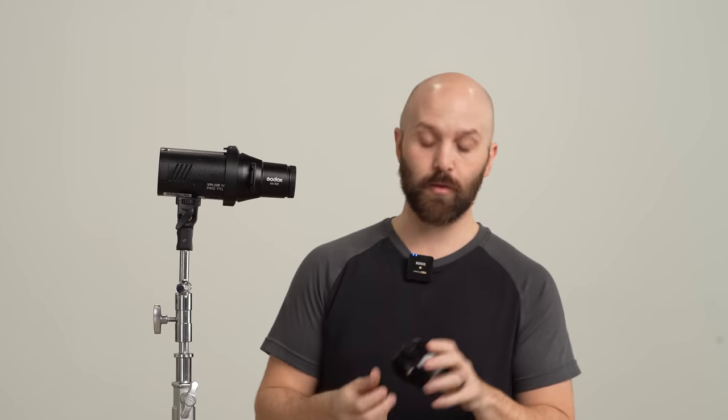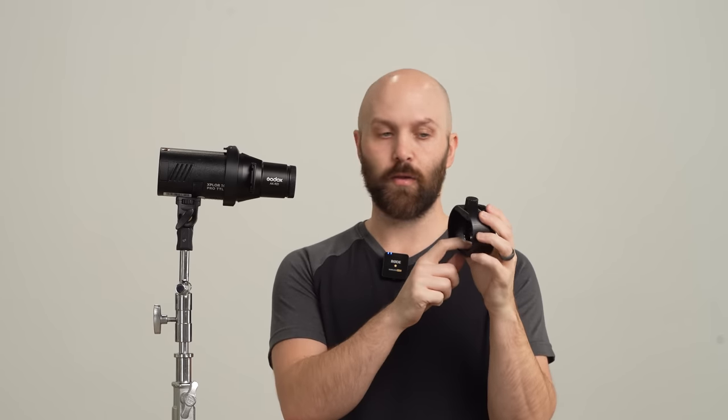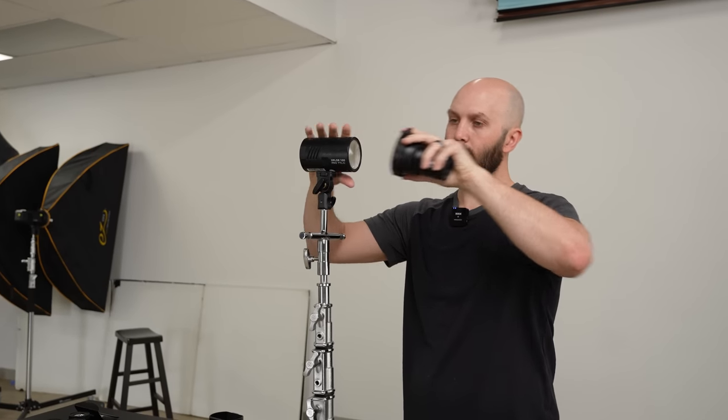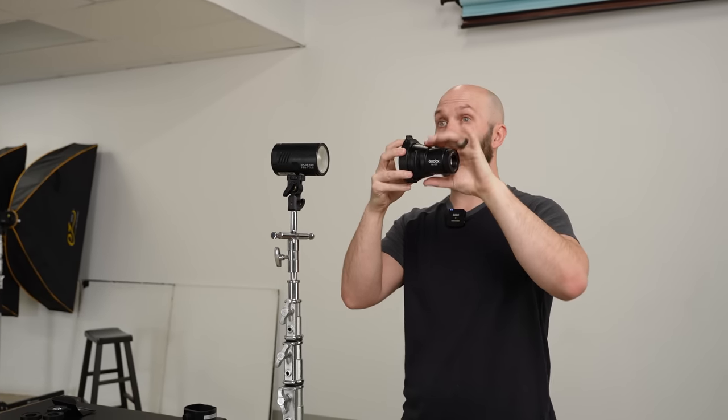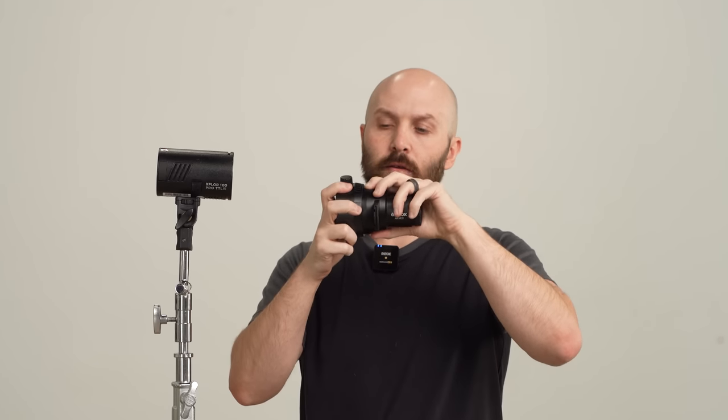Right now we've got it connected using its round head attachment, but there is also a speed light attachment, so this will work on any of the Fresnel heads. The entire kit will pop off just like that, and then you can also separate the focusing and slide element from its adapter, and that's how you could easily change it to fit on the speed light attachment as well.